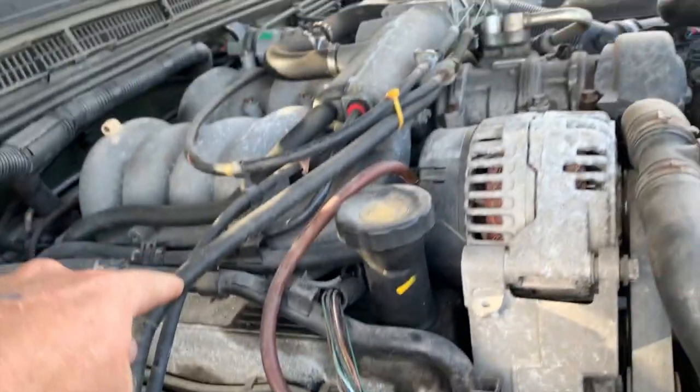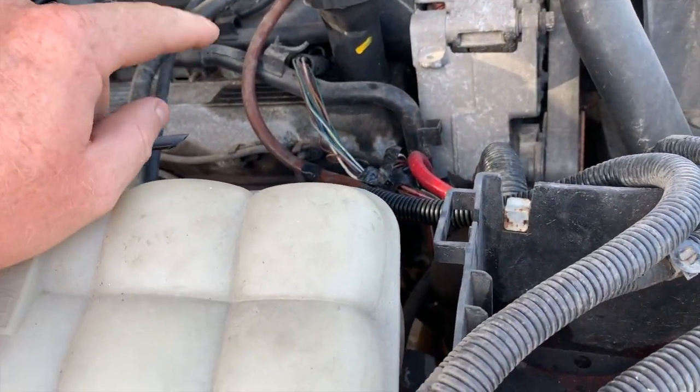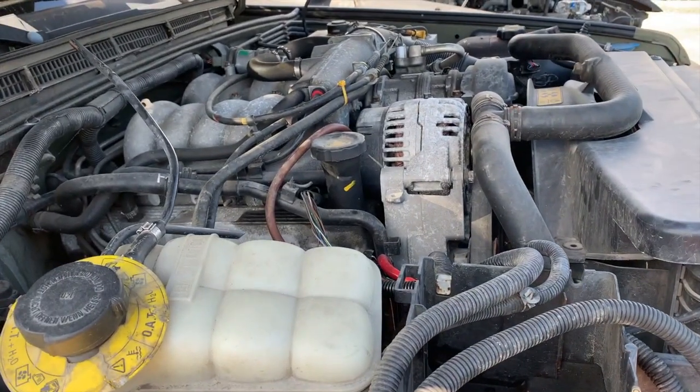I'm gonna take some time today and pull all these parts off. I'll get down and maybe take the valve covers as well — who knows. Just hang in there and I'll keep you updated on what I get done.